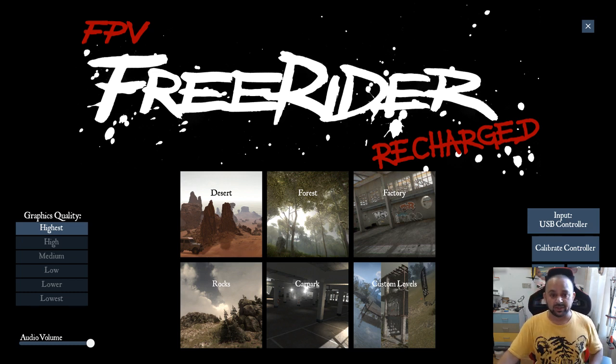Now that the live stream is working — it's very bad quality, looks quite blurry — but anyway, let's take it to the test and see how it goes. I have FPV Freerider and I have my Futaba T14SG set up with a dongle here.